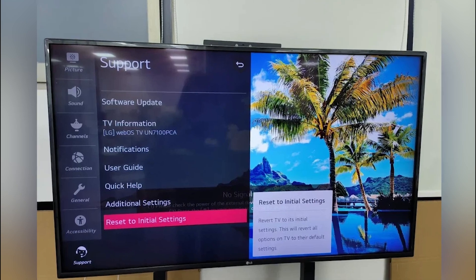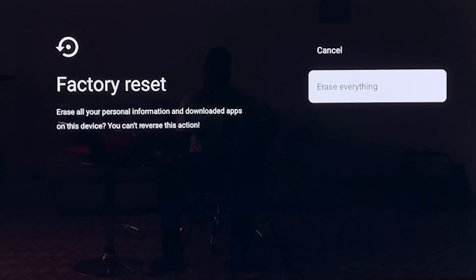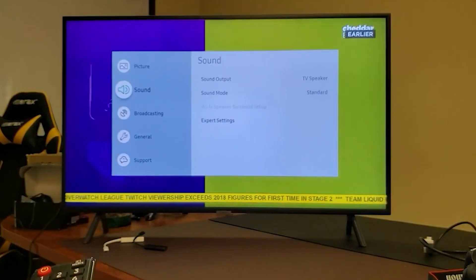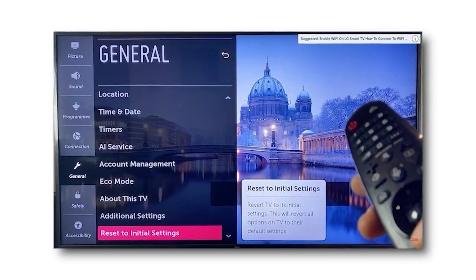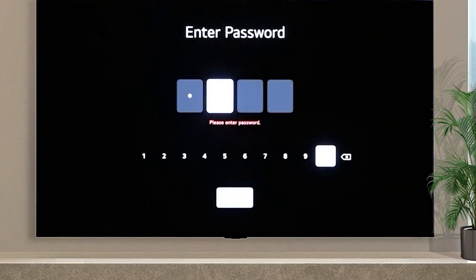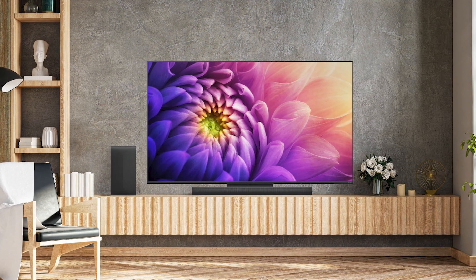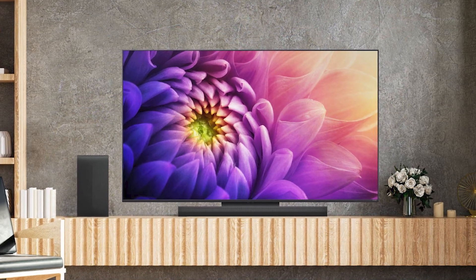If the issue persists, you might consider a factory reset as a last resort. Remember, performing a factory reset will erase all your settings and preferences. To do a factory reset, go back to the General Settings, scroll down to Reset to Initial Settings, and follow the prompts. You'll need to enter a PIN, which by default is 0-0-0-0, unless you've changed it. After the reset, your TV will restart with all factory settings restored.